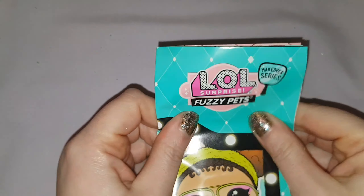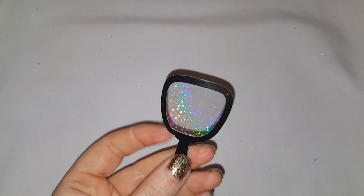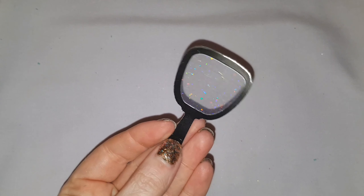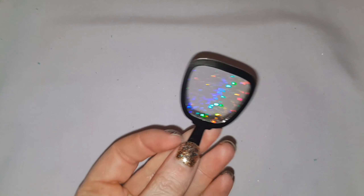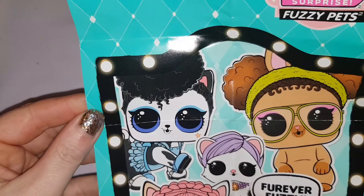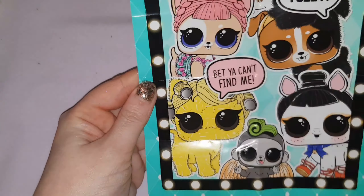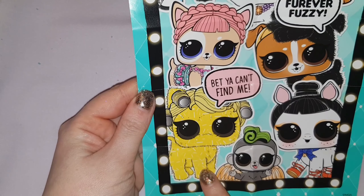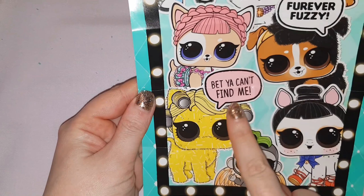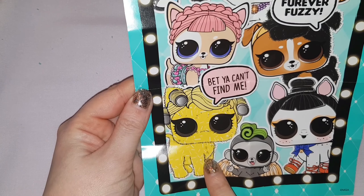I can see how this sand is fun to play with as I myself enjoy kinetic sand, but the sand and the fuzz from the pet is everywhere — it's just a complete mess. However, if you have kids then I suppose you're used to that. Hidden inside this leaflet we also have a little mirror which I must admit is pretty cute. As I take a look at the other pets available in the leaflet I really wish that I had known it tells you what pet you get inside. As you can see here she's saying 'bet you can't find me' — well unfortunately I did find her and now I'm stuck with her.